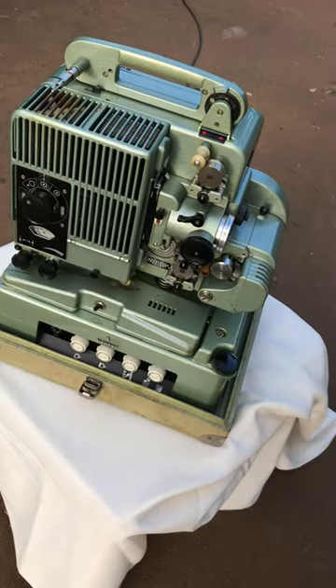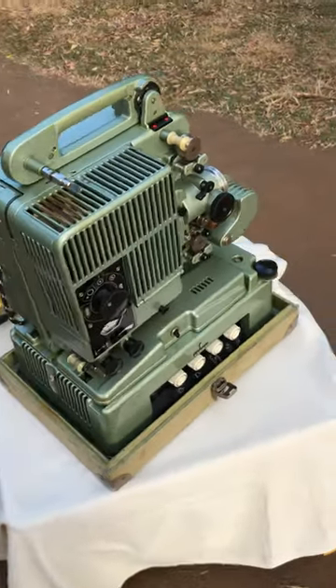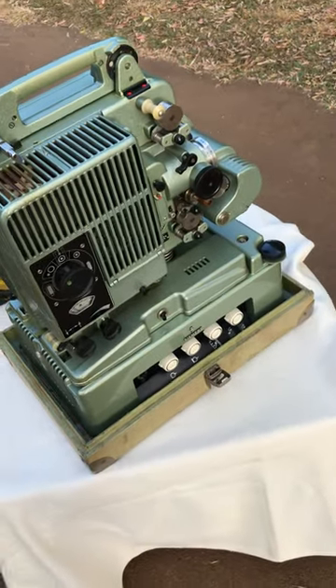It comes with all its cables and its original reel. If there are any other questions you have or things you'd like me to test, please let me know.